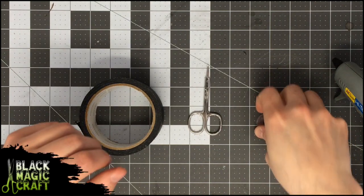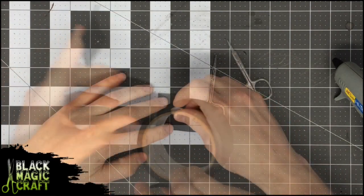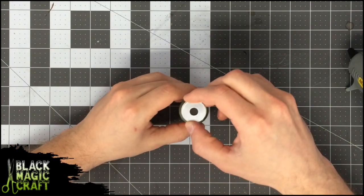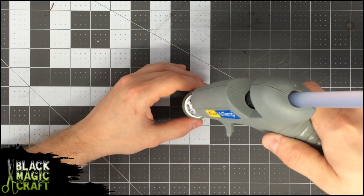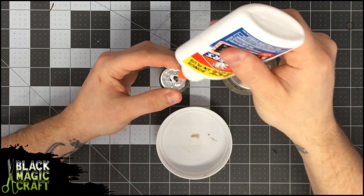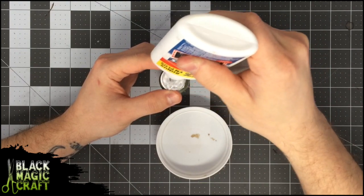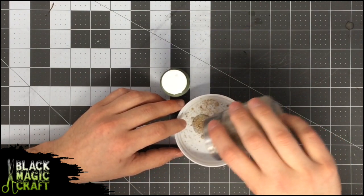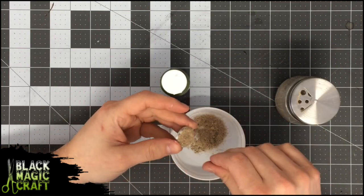Grab a one inch washer. I like to put some tape on the back — this stops your glue from going through the center hole and gives the base a softer surface than the metal so you don't damage your terrain. Next, cover the washer in hot glue; this will build up some texture and give you a better surface to bond to in the next step. Cover the entire area in full strength PVA glue, then completely cover in play sand. Tap off the excess and let the glue dry completely before painting.